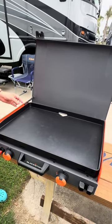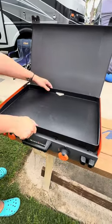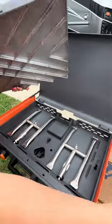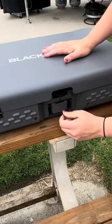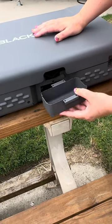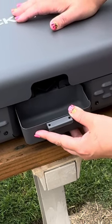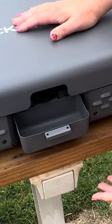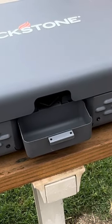First impressions, you guys — I am totally in love with the briefcase design. It's super handy; the fuel regulator is stored right underneath the griddle top, and the drip tray is actually neatly tucked away in this little storage caddy on the back. I am pleasantly surprised with Blackstone on this new drip tray design. It actually has kind of an angled section that pours further into the drip tray. I've had issues with my Blackstones in the past where the drip tray doesn't quite catch it, and I've ended up with a big greasy mess all over. Thank you, Blackstone, for figuring that out.